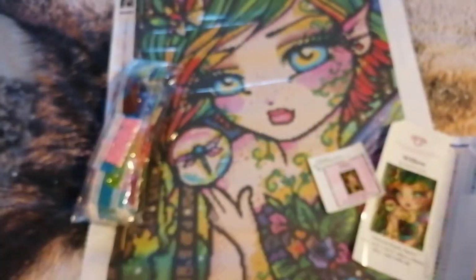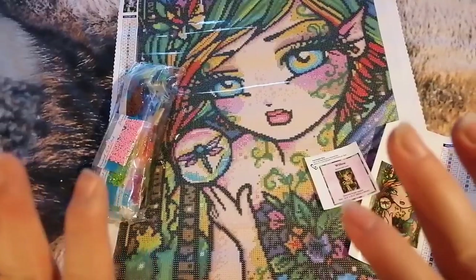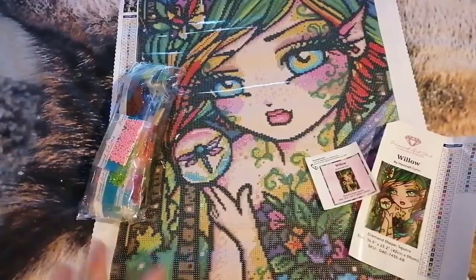Let me know what you think of Willow. I think she looked pretty sweet to be honest — lots and lots of fun colours. I hope to speak to you next time. Stay safe, and thanks for watching guys. Bye!